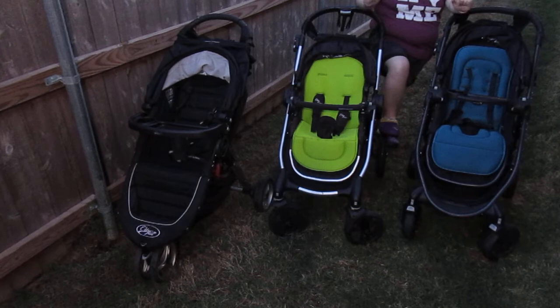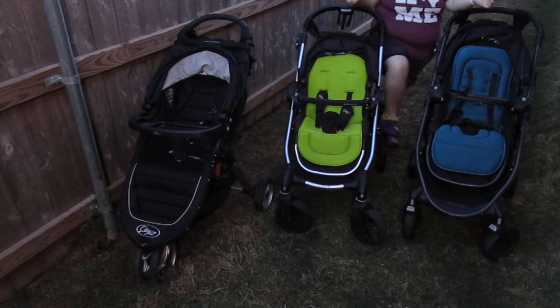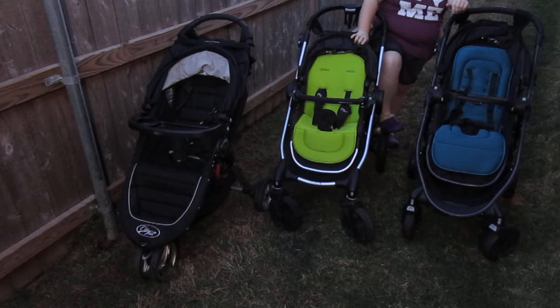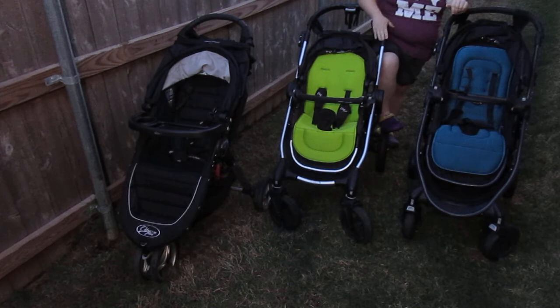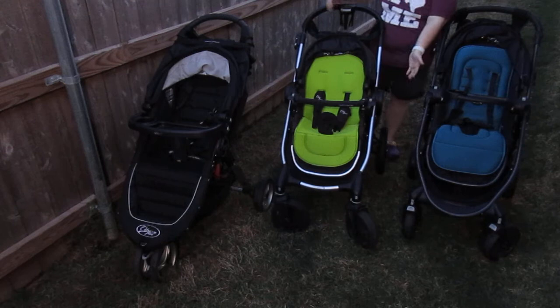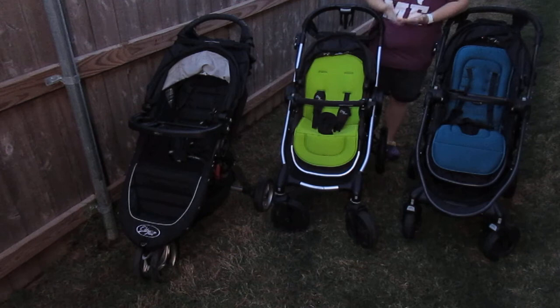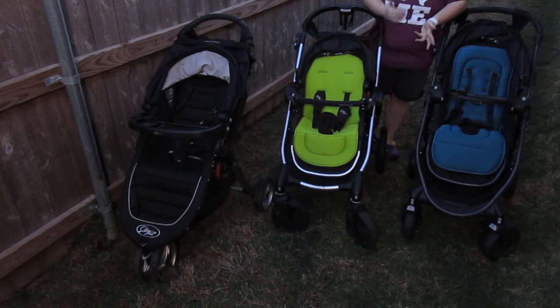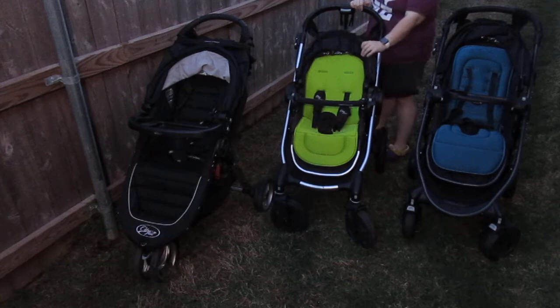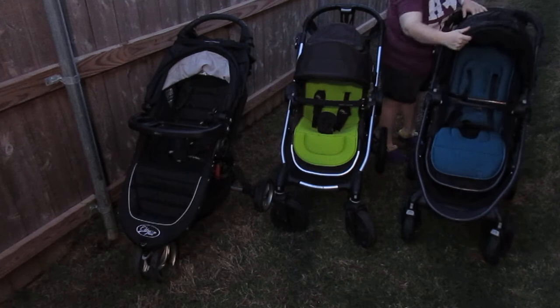Another stroller company that handles high weights well is BOB, so if you've got a child with special needs, those are great too. Interestingly, the Baby Jogger City Select frame is actually used for a wheelchair — there's a wheelchair seat specially designed for it from another company. I've even seen people pair it with the wheelchair seat on the second level and a neurotypical child who still needs a stroller in the front, using the adapter.